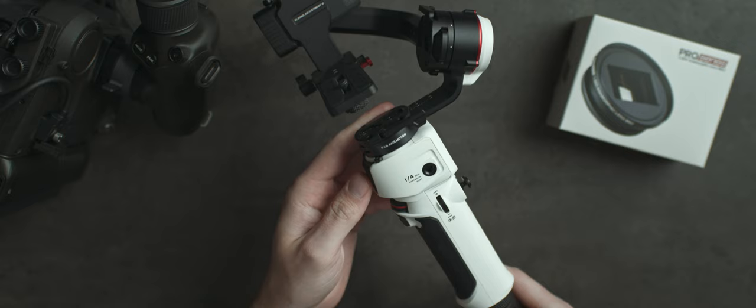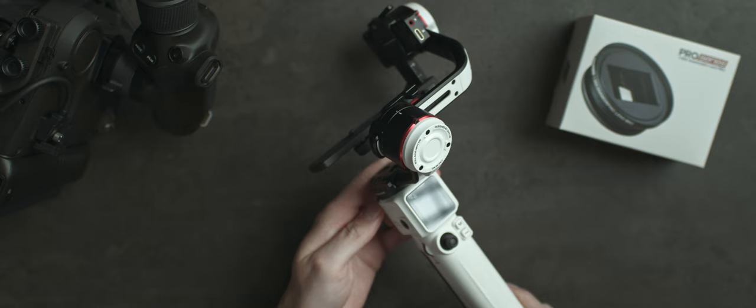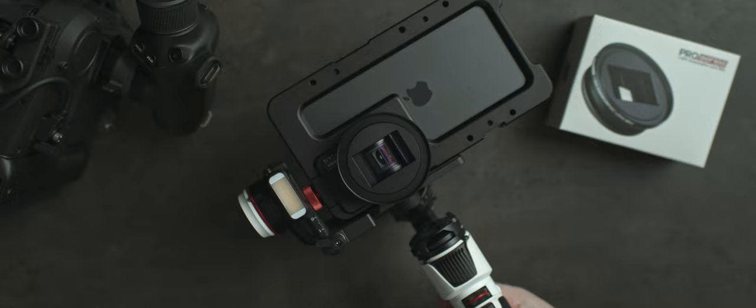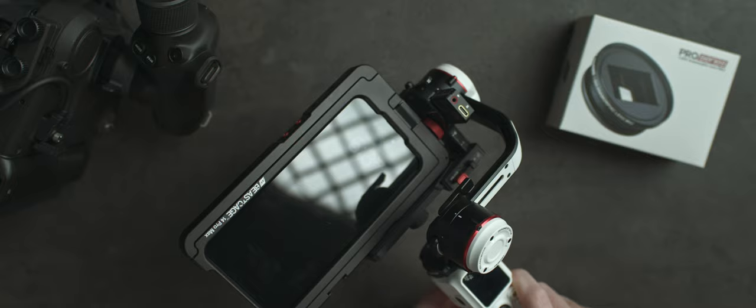The Crane M3 is by far my favorite mobile gimbal setup. Because this is a heavier mobile setup, a gimbal like this can easily handle the weight and still give you all the great features. It's compact and just all around my favorite small gimbal.